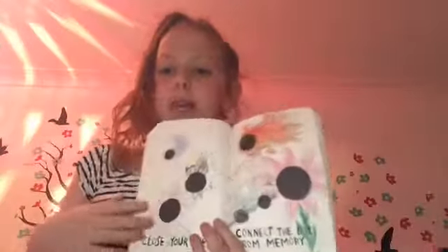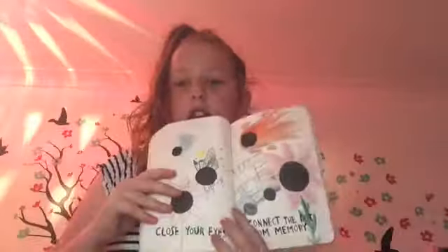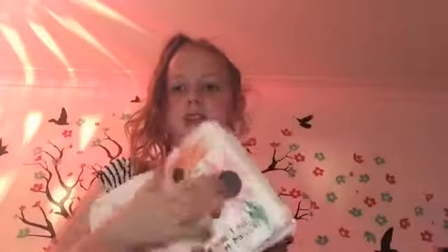I didn't do that one. This page was me. That page was Georgia, my sister. This page is horrible. This page is amazing. That's all I need to say. And then my last page that I did was this. I don't like this one. I do like this one though.